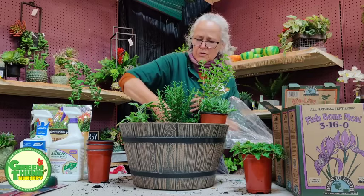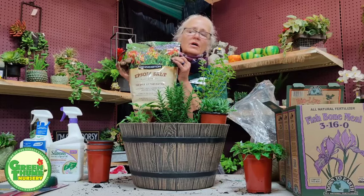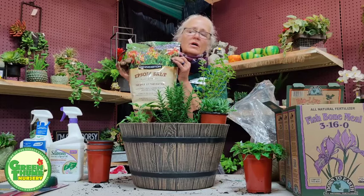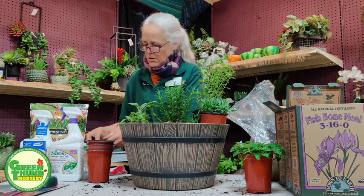Something you can use with herbs and veggies is Epsom salts. I'm going to add Epsom salts towards the top. You can use Epsom salts from the grocery store as long as there's nothing extra added — no menthol or fragrances. Just straight plain Epsom salts, like what our grandmothers used. I'll put a little pinch in after we finish planting.